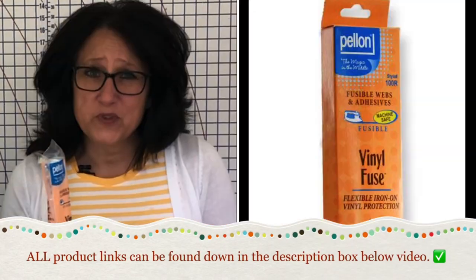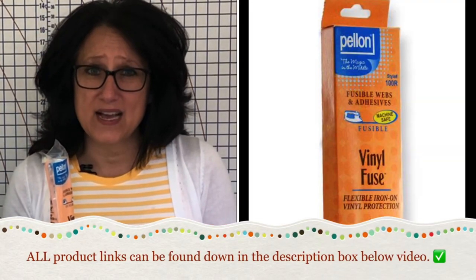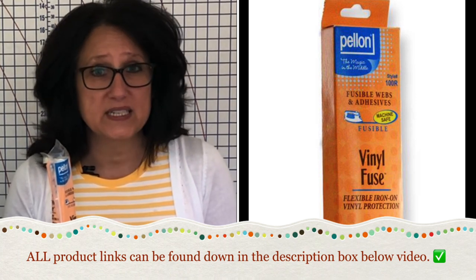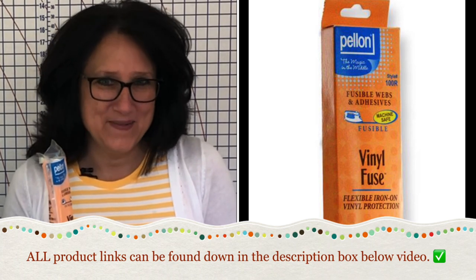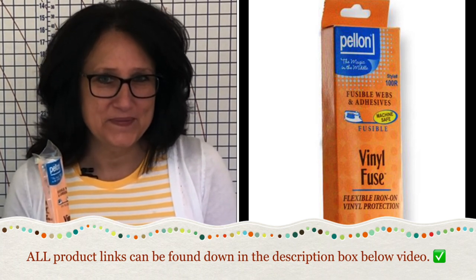Does the contact paper work better than the Pellon? I don't think so. If you're not going to sew on the contact paper, that might be a good choice, but for sewing the Pellon wins hands down — whether you're laminating fabric like in the last tutorial or laminating candy wrappers like in today's tutorial.